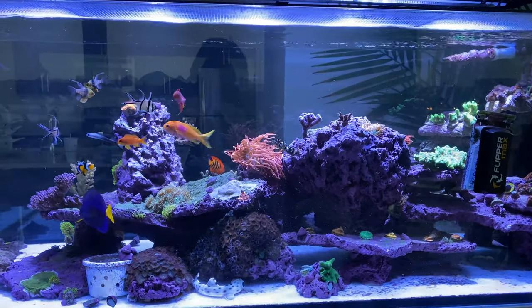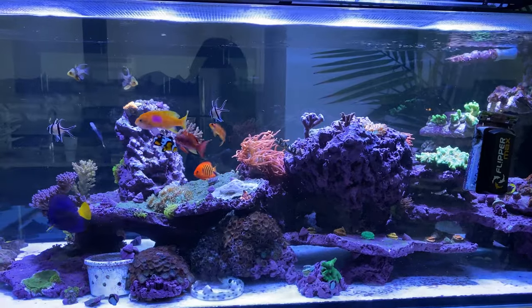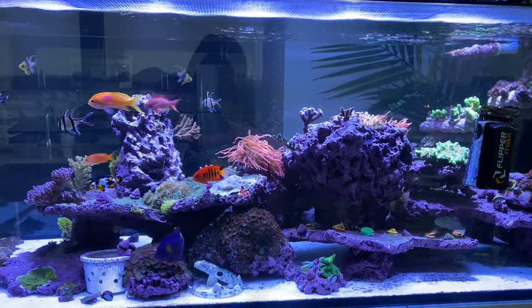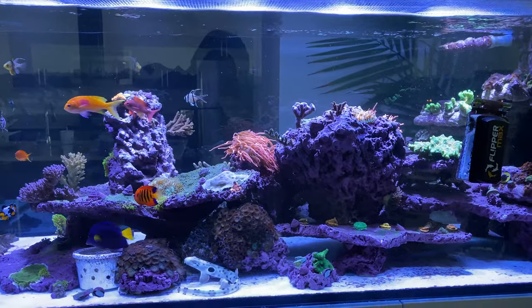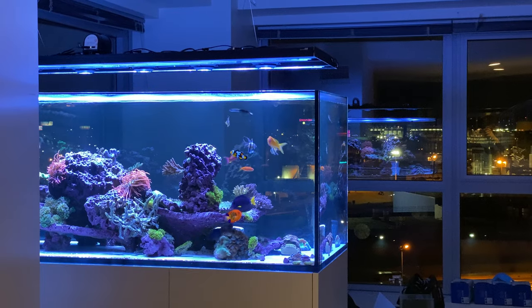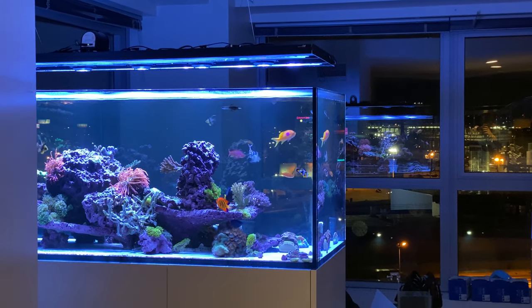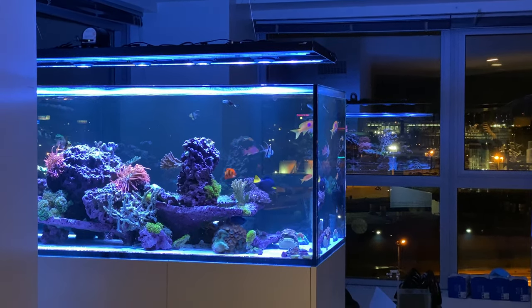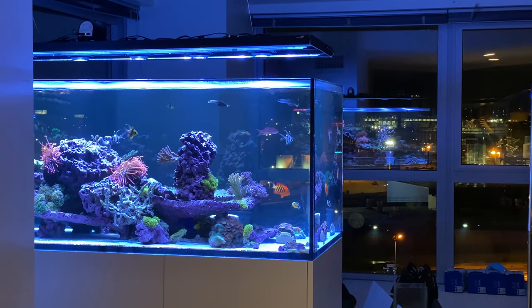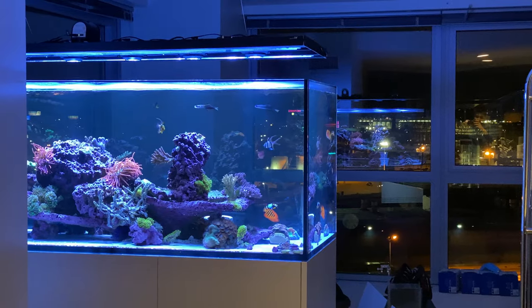It definitely was more work as the tank was settling in — it would collect more noticeable algae. Until the tank really got up and running and the algae got really low, it didn't look super great. But then it started looking awesome, and it got covered with coralline algae and just kind of looked cool. A lot of people actually don't notice that I don't have sand when you look at this tank from a distance — that's a way different experience than if you have a bare-bottom tank with black on the bottom, where people definitely notice you don't have sand.